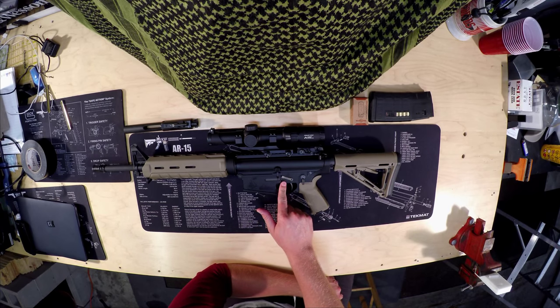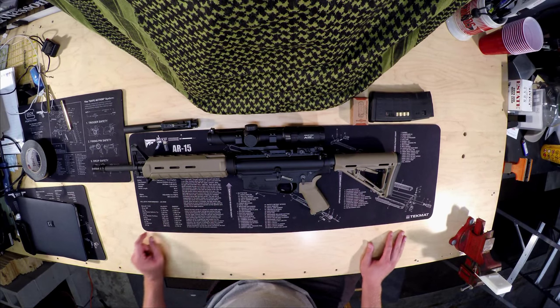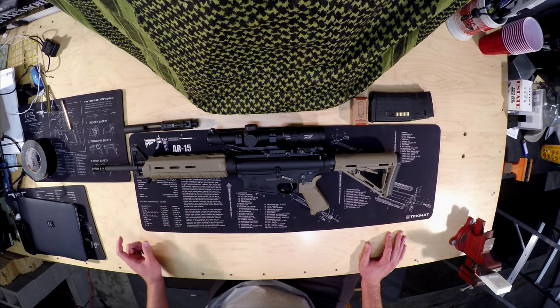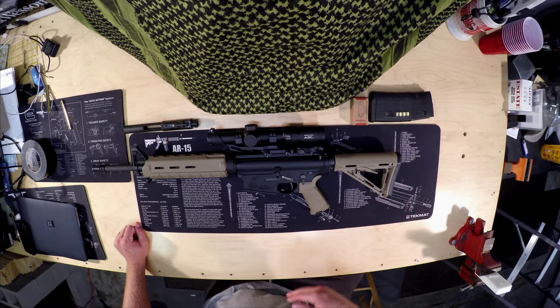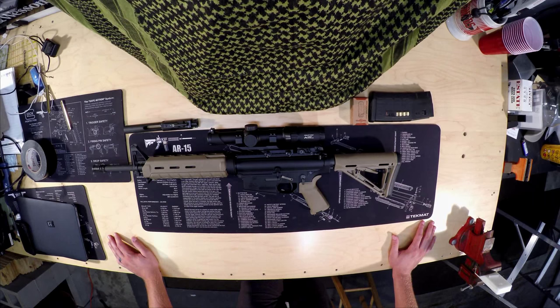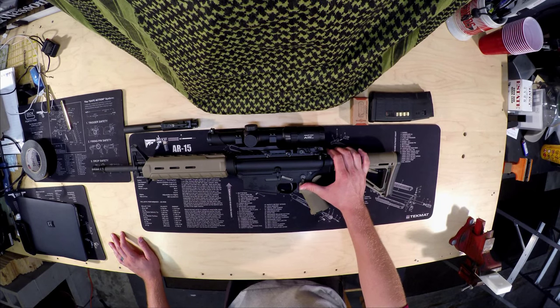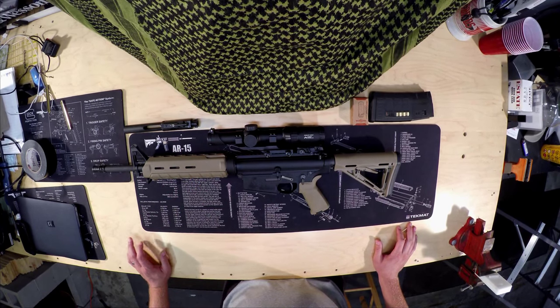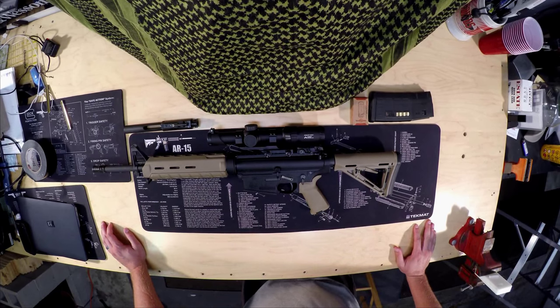I do run the K&S Precision anti-rotational pins. I picked these up on sale on Amazon in FDE — they're pretty close to matching the FDE furniture. I recommend those for any build but especially if you're running an aftermarket trigger, just to keep your internals locked in place after many rounds. Also running the Battle Arms ambidextrous safety — I'm a lefty so that helps a lot. I need to get the ambidextrous mag release as well, which I believe is available from Troy and maybe Knights Armament.